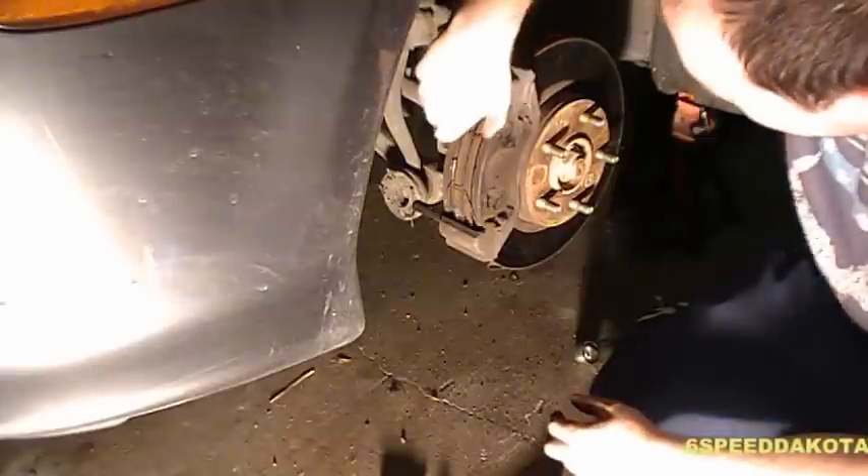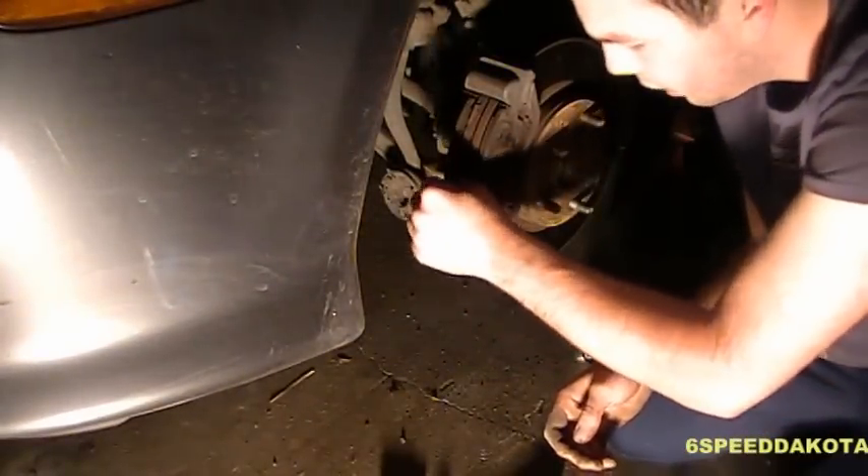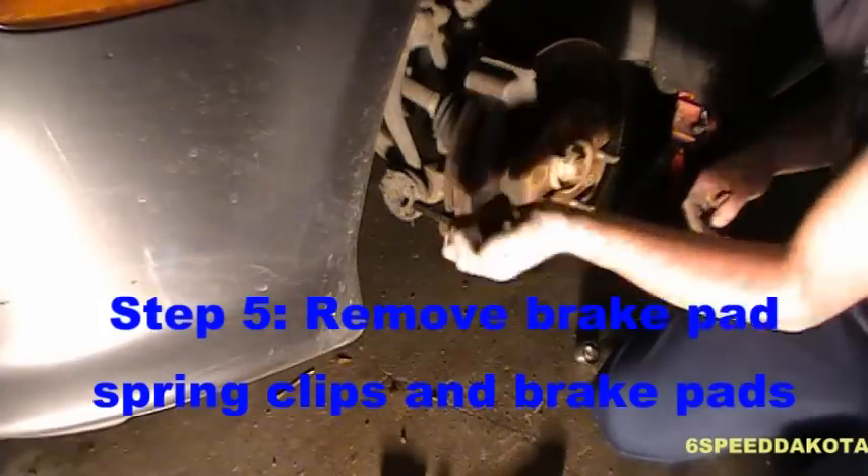Now there are these two little spring clips. These are very important — don't lose these. They don't usually come with the brake pads, so make sure that you save them. Now we can pull the brake pads out.